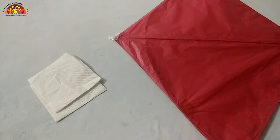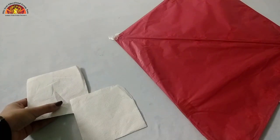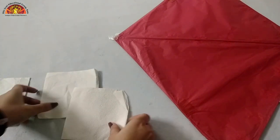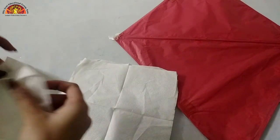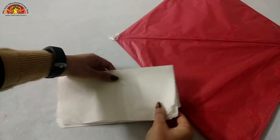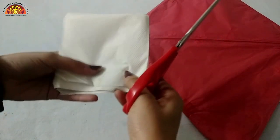First of all, we are going to make pom poms for the corners of the kite. Take three tissue papers each for three pom poms. Open it like this, now fold it in half, and again in half. Now take scissors - ask your parents to cut it for you.